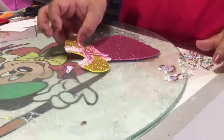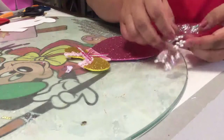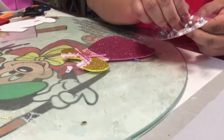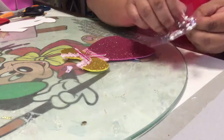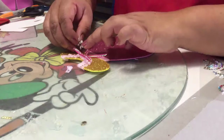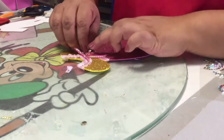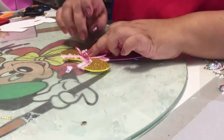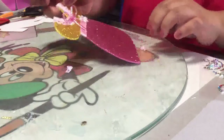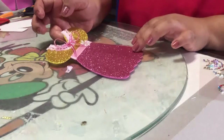Y así va quedando tu vestidito. Si tienes de estos stickers, los puedes conseguir en cualquier papelería. Puedes adornar con una florecita aquí el vestidito, y mira qué precioso quedó.